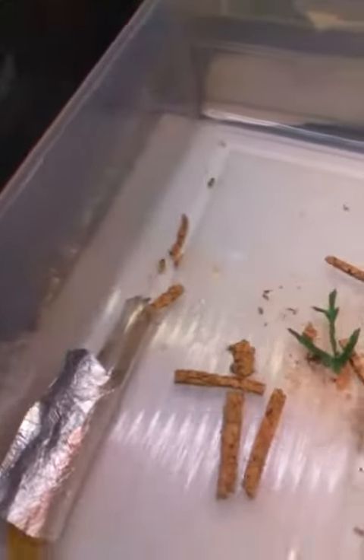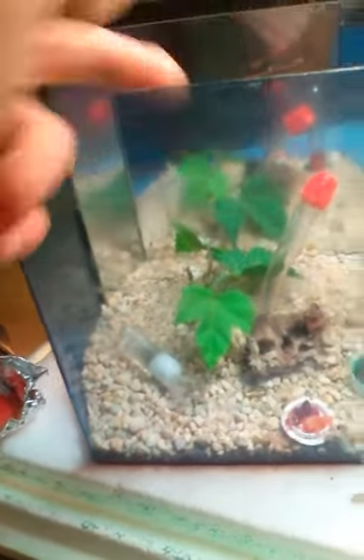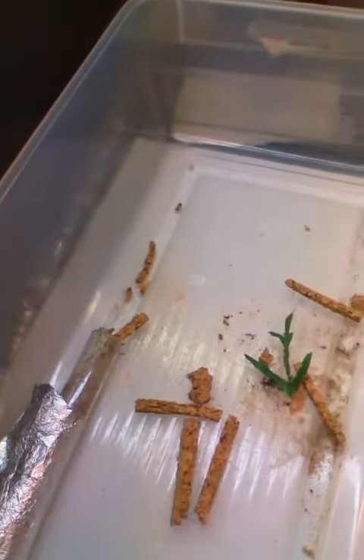The only thing I use for a barrier is extra virgin olive oil — that's all I use for all my ants. As you can see it's a bit messy, but it works for Camponotus, it works for Tetramorium — that is, until the Tetramorium start sticking their dead sisters to it and then use them as a bridge to climb up. Resourceful little buggers.